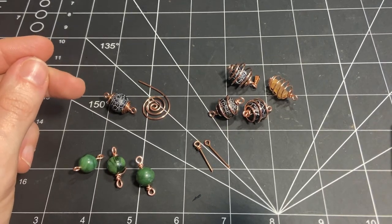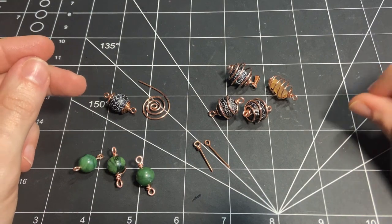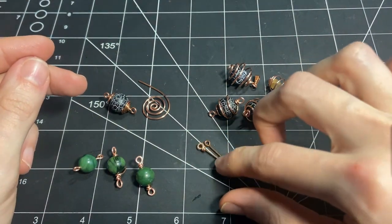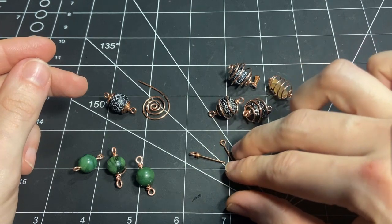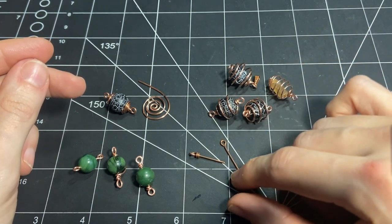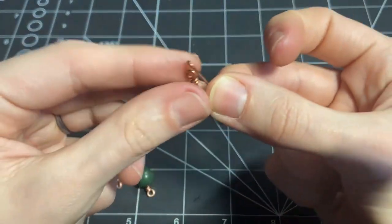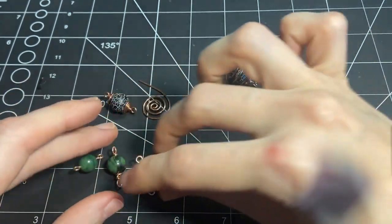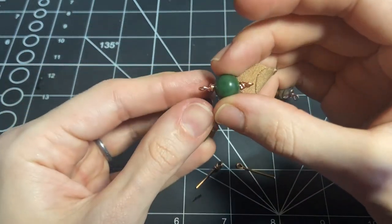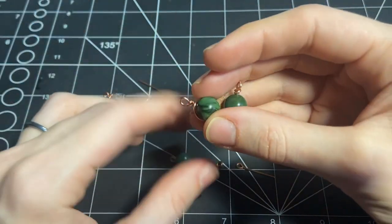Hi folks, this is Ilona and this is the first series of my 101 tutorials. In this series we will go over the most basic things, like how to make loops and how to secure our beads using the loops that we will practice.